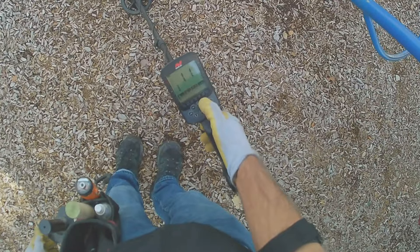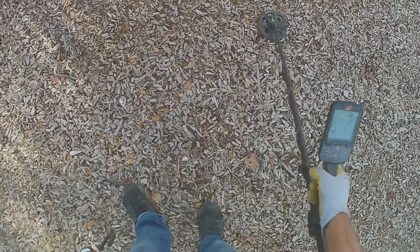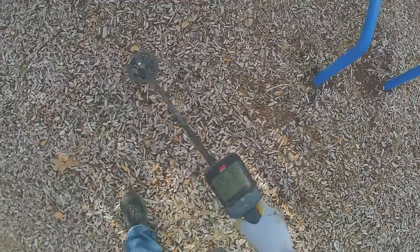Alright, crank up the sensitivity a little bit more — something deep, or somebody else has missed something. There's a lot of foil on here. Wow, that's pretty cleaned out.